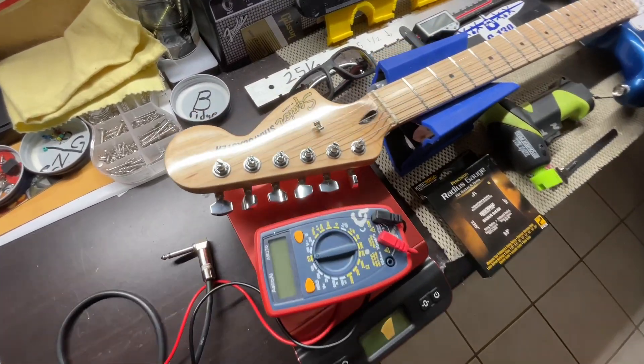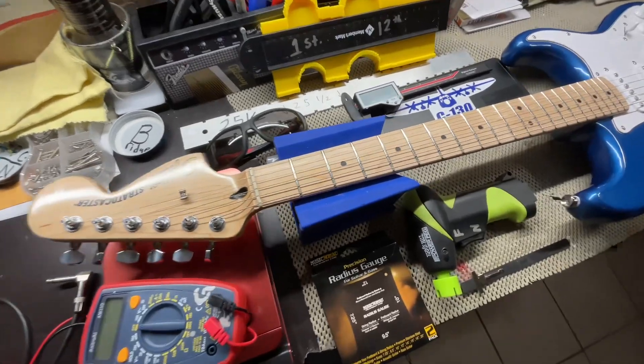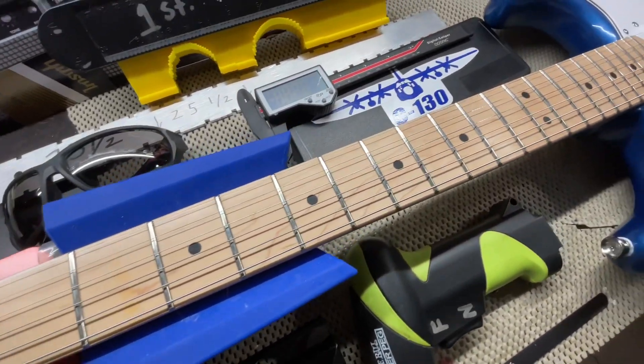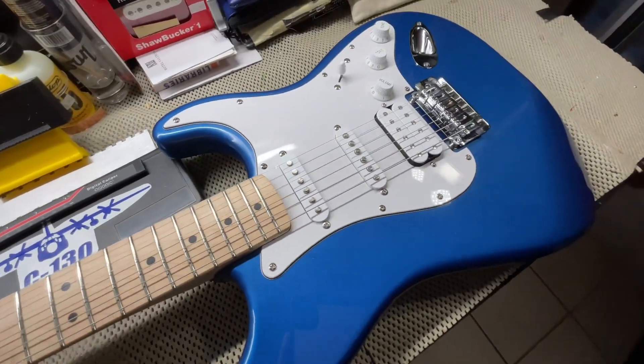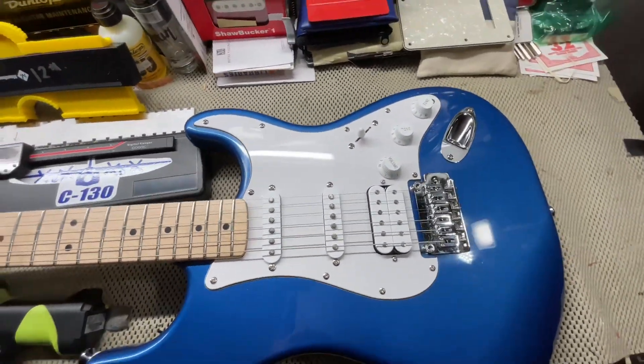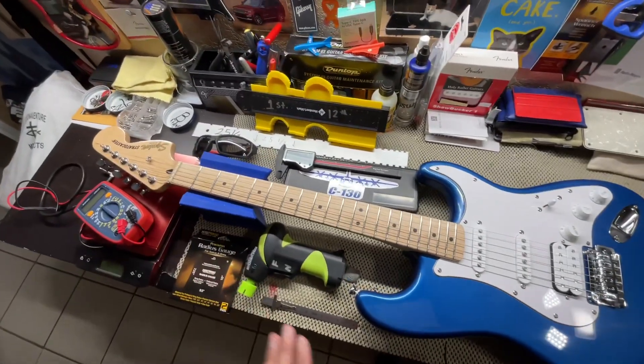Hey everybody, welcome back to Holy Roller Guitars. Today we have the Squier Stratocaster Affinity Series guitar here on the workbench in this Lake Placid Blue color. We're going to be taking a look at its parts and specs, starting off here at the body and then working our way up to the next specs.